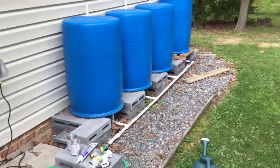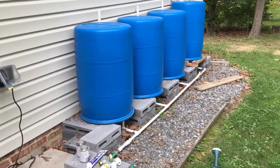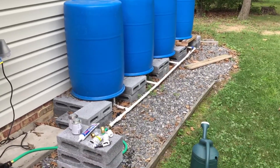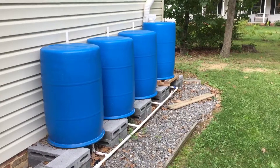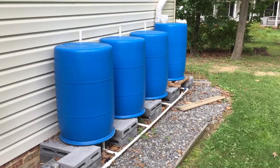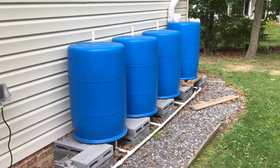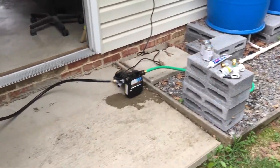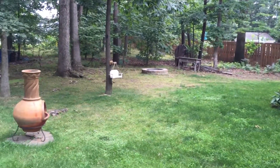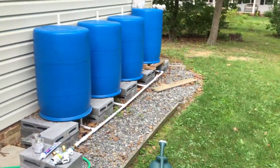That's pretty much my setup. I'm gonna link to the video that I based this design off of — I think it's a really good design, it's easy. The biggest thing is trying to find the barrels. I work at a place that has a lot of these and was able to just bring them home. I'm pretty excited about this system — I've got a lot of trees in my backyard and lots of dead grass that I'm excited about getting watered. That's my system, thanks for watching.